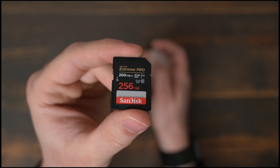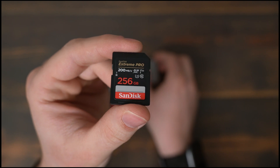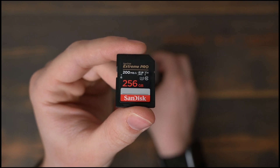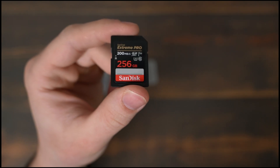These cards are just UHS-1. The V30 rating on it is the highest rating that a UHS-1 memory card can get, and the 200MB/s is the fastest speed a memory card like this could achieve without being UHS-2.